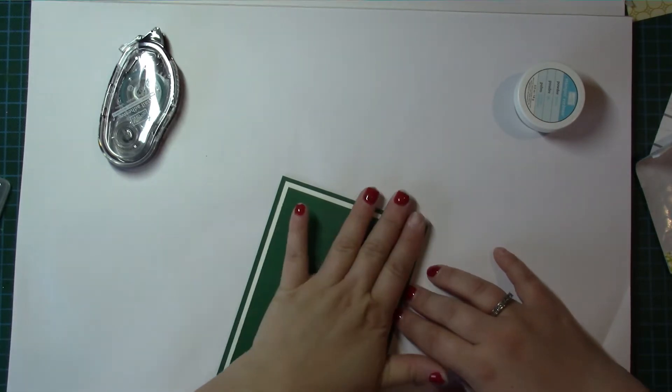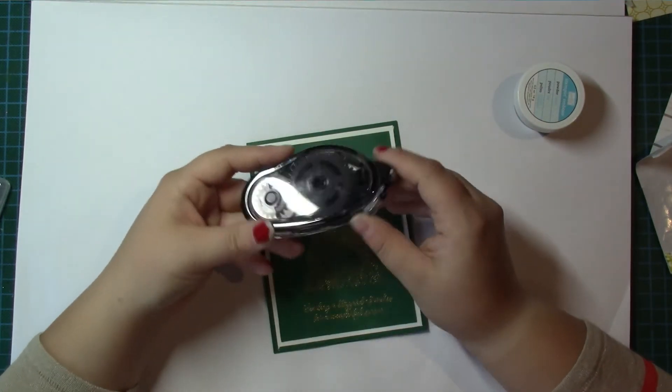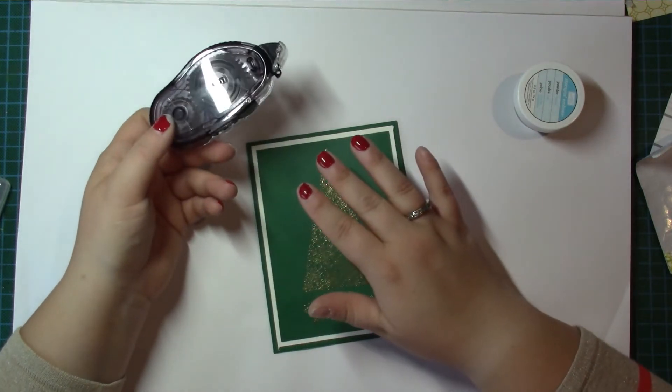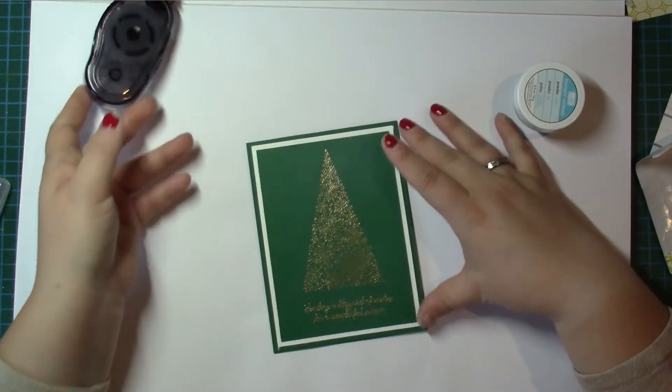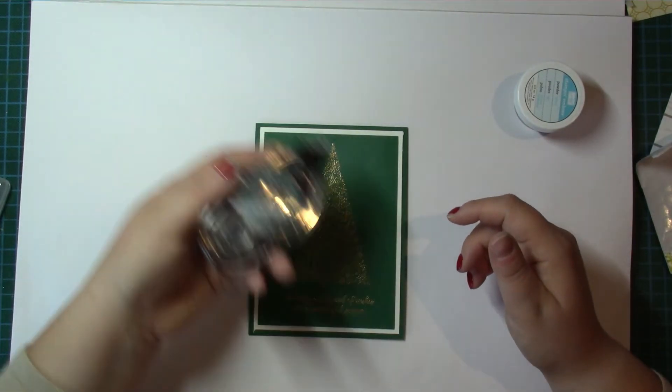I had to put an order in because I'd run out of snail adhesive, and then I realized I've got about one sheet of Whisper White left and I use it quite a lot. So I had to put an order in — we'll see if I managed to order the refills or the whole things.